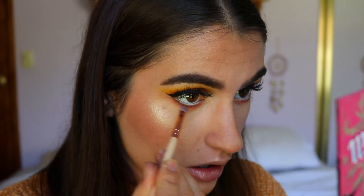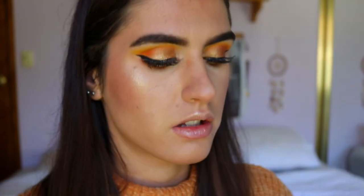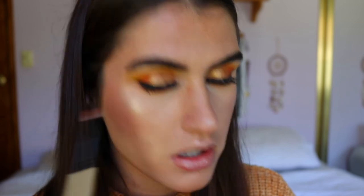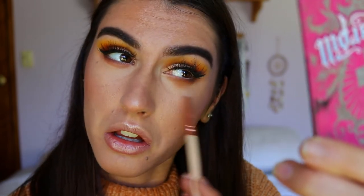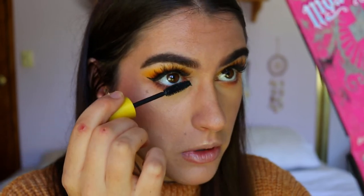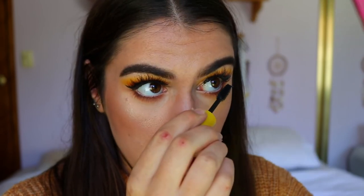I go back in with a bit of Mocha to bring that color back just a smidge. Then I take whatever's left on the pencil brush and diffuse that brown slightly, using a big fluffy clean blender brush to soften any edges. Then I take some of the mascara I used on my top lashes and apply just a little to my bottom lashes — I'm not the biggest fan of spider lashes on the bottom lash line.